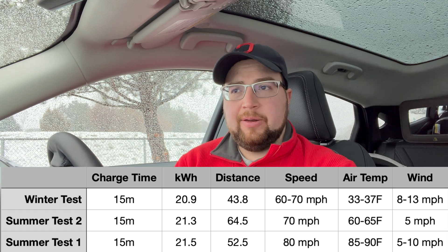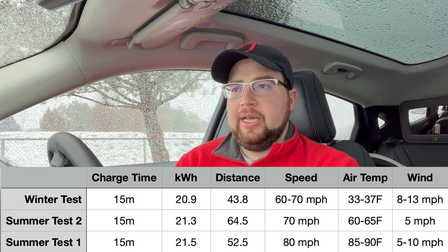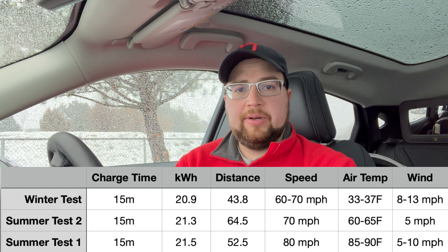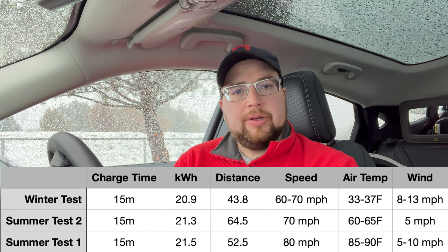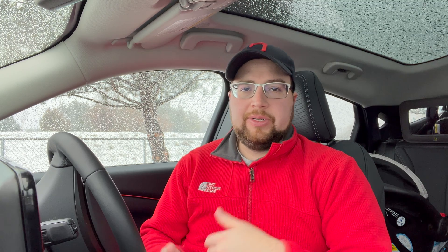Let's talk final numbers. We went about 43.8 miles and started with almost the same energy delivered as the prior tests — just about half a kilowatt hour less. The charging went better than I was anticipating; we preconditioned the battery and held pretty good charging speeds the whole time, so we didn't start the test significantly behind, which I thought we might. There was a little more rain and snow and a lot more water on the road, so we had more resistance than during a dry test. I still think there are multiple more variations of this test we could do — even lower temperatures with dry roads, or windier days.